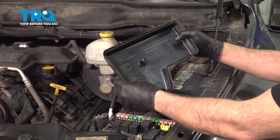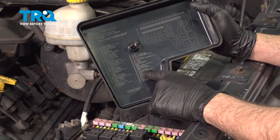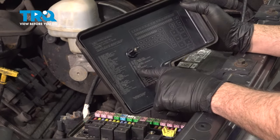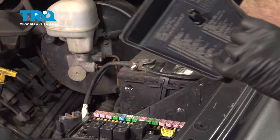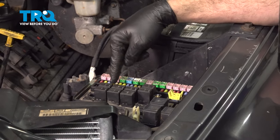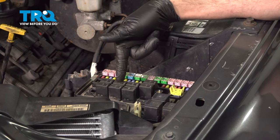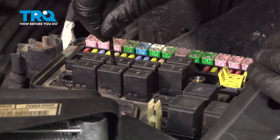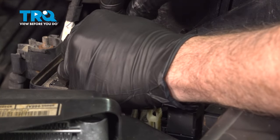What you want to do is locate the fuel pump relay — make sure it is the relay and not the fuse for the fuel pump. It is number 58, located in the second row. Go ahead and use a small pick to go down inside and work that relay up and out.